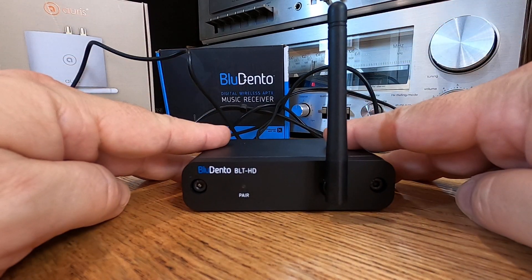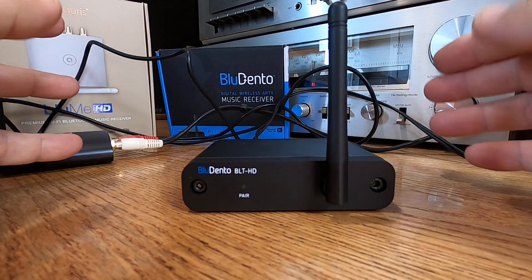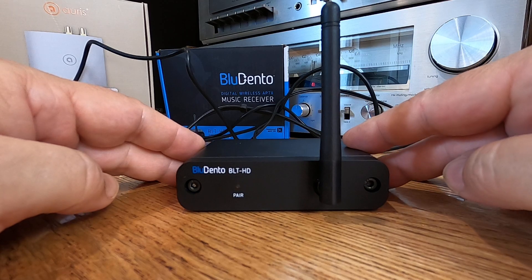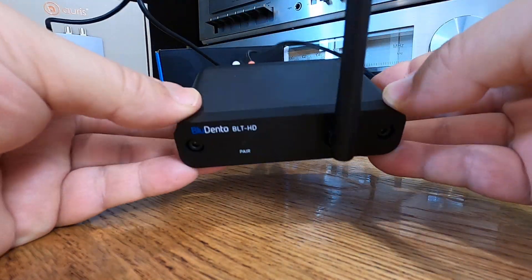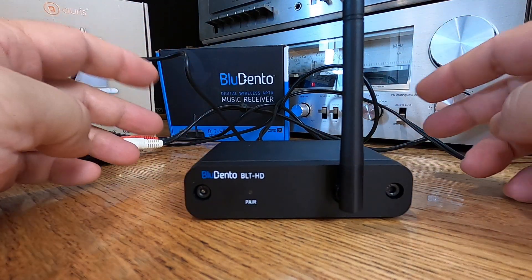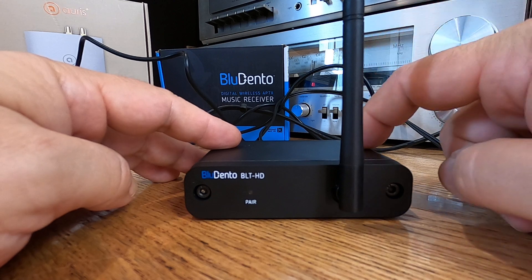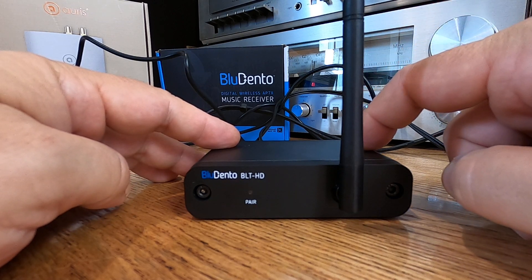So then I pulled the trigger on the BLT-HD. This was kind of new to me at the time. I'm just like, where's the on-off switch? How do you leave it on all the time? The only way to turn this on and off is by either giving it power or cutting power to it.